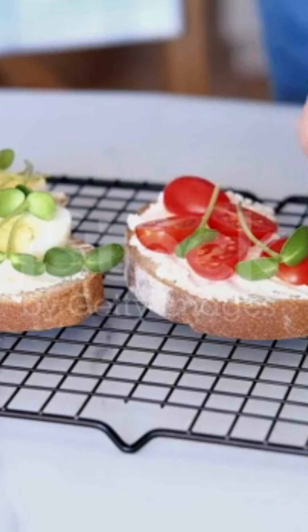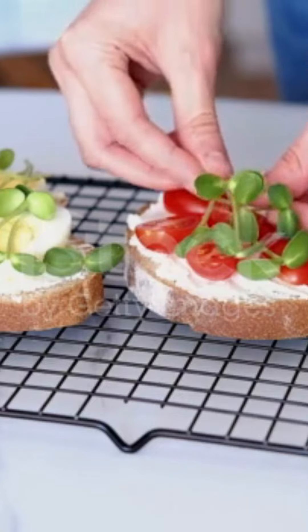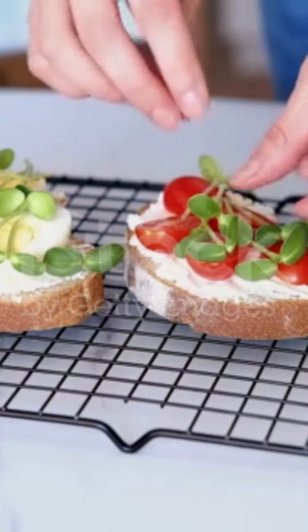And there you have it — delicious ham and bagel roll-ups ready to enjoy. Thanks for watching, and enjoy your tasty snack.